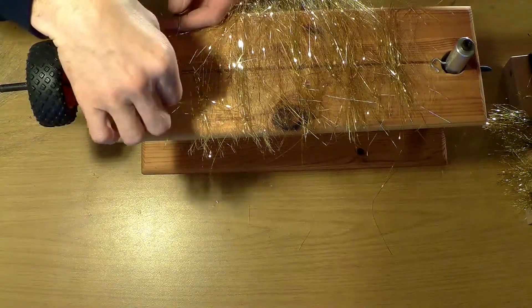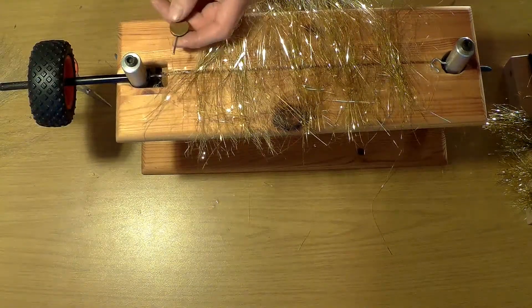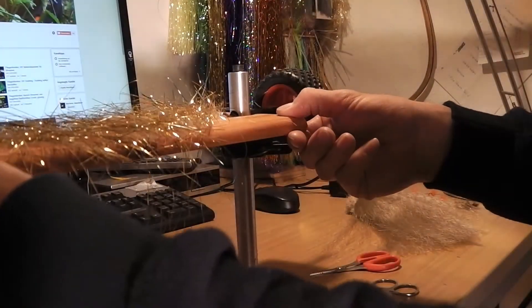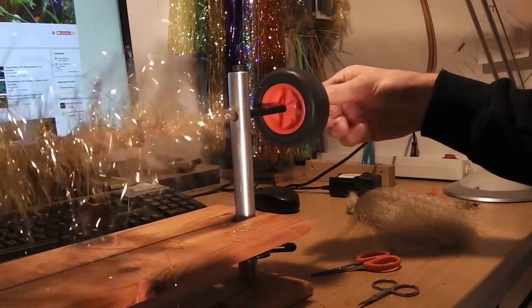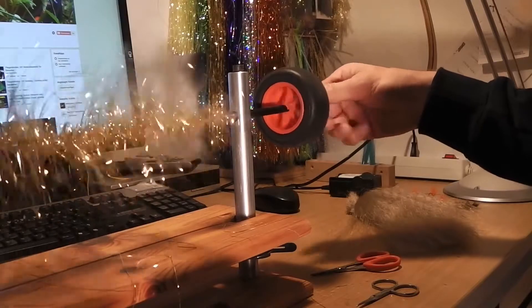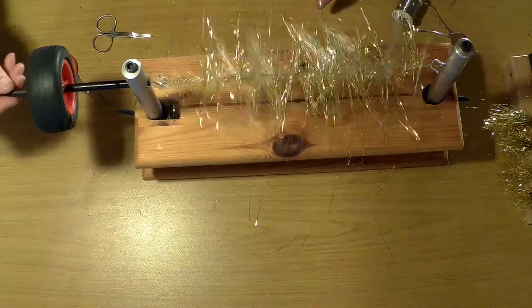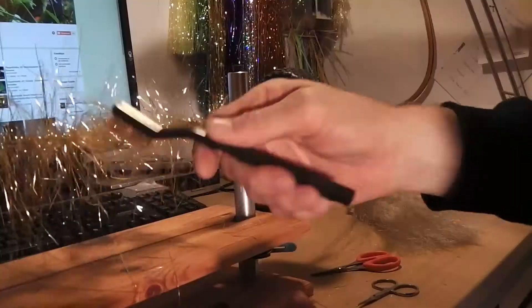Hier kann man spielen mit verschiedenen Materialien. Ich habe jetzt hier Kinky-Fiber und Flash-Material verwendet. Dann wird die Schlaufe geschlossen, der Draht festgedreht und abgeschnitten. Den Tisch nach unten fahren und dann beginnt man zu drehen. Dadurch werden die Fasern um den Draht gewickelt und verzwirnen sich mit dem Draht zusammen zu einem Strang.